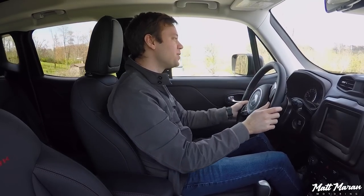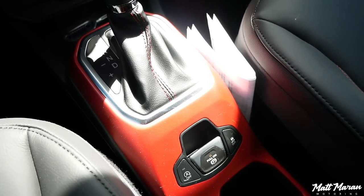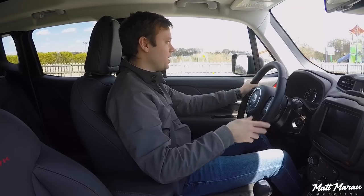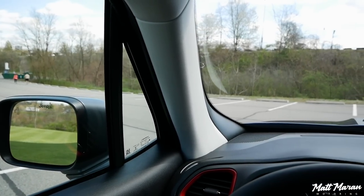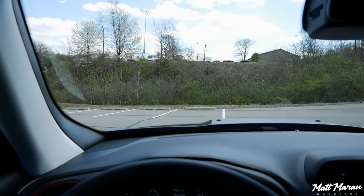Setting off here in the 2020 Jeep Renegade. The first thing I notice — a minor annoyance — is that the parking brake automatically comes on every time you hit park, but it doesn't automatically disengage, so you have to go down there and hit that every time. Minor thing, not a huge deal. You also get excellent visibility in the Renegade. It's very boxy, and the dashboard is very long, which gives a different sensation — the windshield feels very far away but also very vertical, which is a very unique feeling.